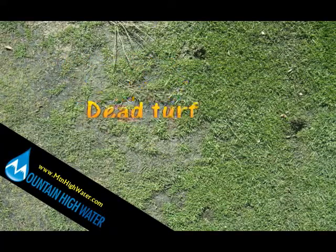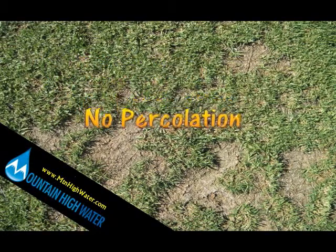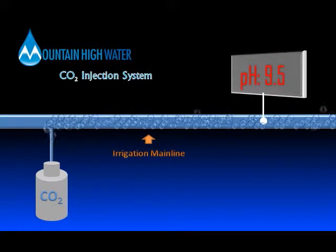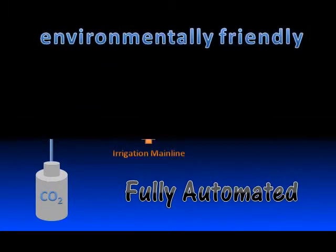Have your turf and plants been suffering because of high pH and alkalinity? Mountain High Water has the solution for you with our patented CO2 pH control system. Using CO2 gas, Mountain High Water can treat your irrigation water nightly to lower your pH from 9.5 to 6.5, or anywhere in between.